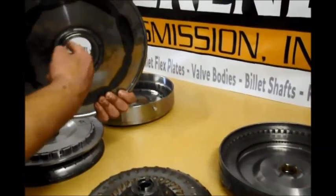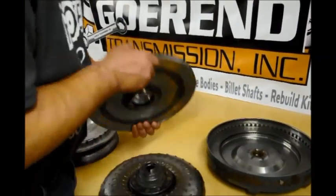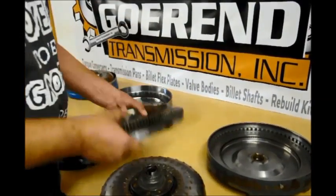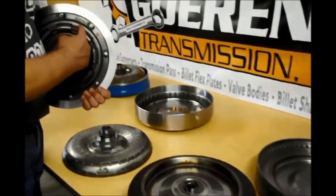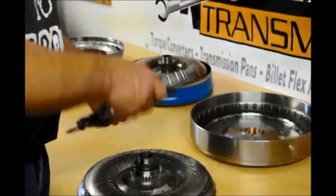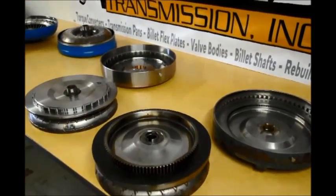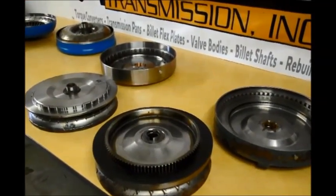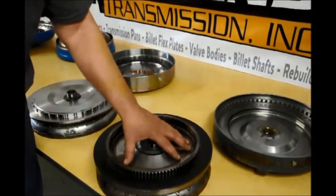And of course this one splines onto here. The other thing is this does not have a damper — of course it's a little more expensive to build them with a damper, but we kind of like dampers. So that's a short video on single, double, triple, and this converter over here.